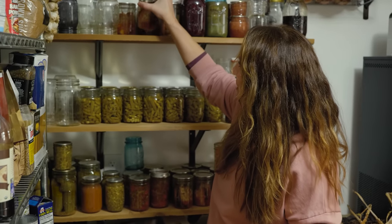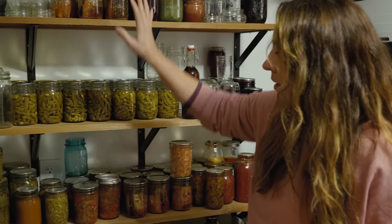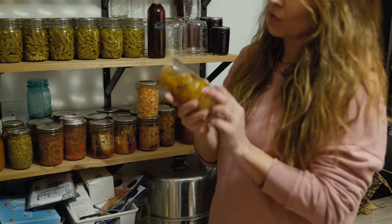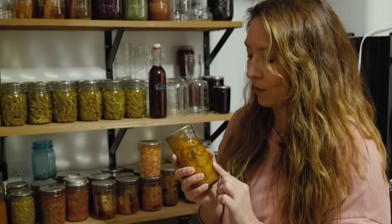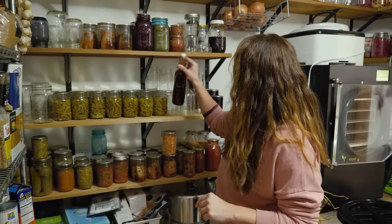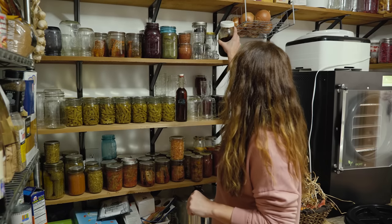We've got smoked salmon, which is one of our favorite things to have on the shelf and ready to go. Pickles, relishes, vegetable soup, bruschetta in a jar — you guys, this is just like summer in a jar, it is so good. It's one of my favorite recipes and it's in my book, 'Everything Worth Preserving.' We've also got some vanilla extract, and then this is my bigger jar of vanilla extract here.